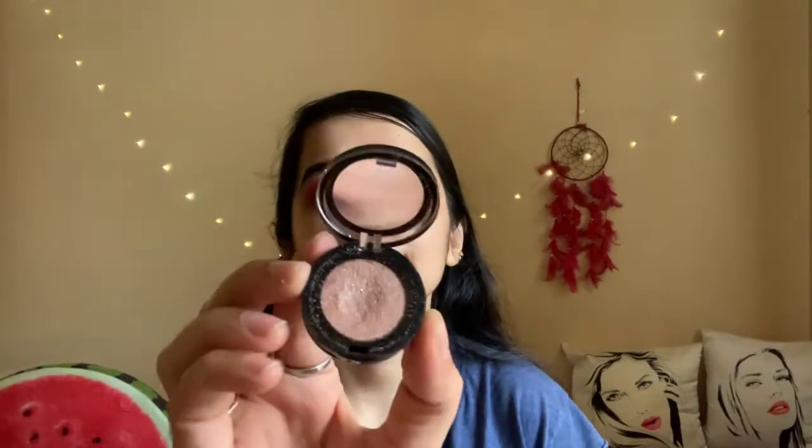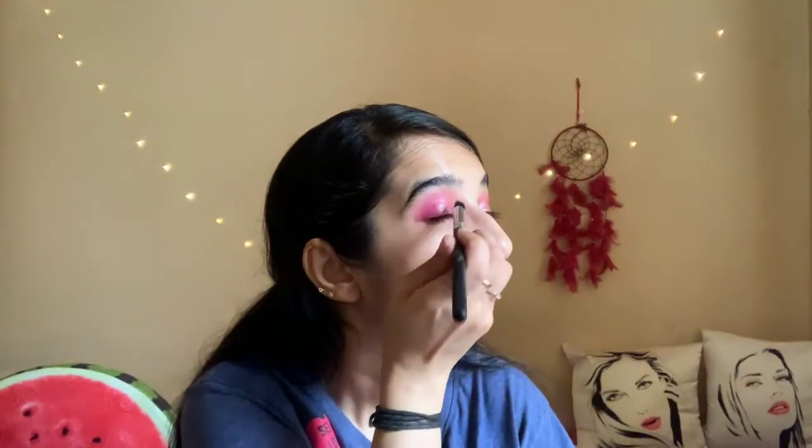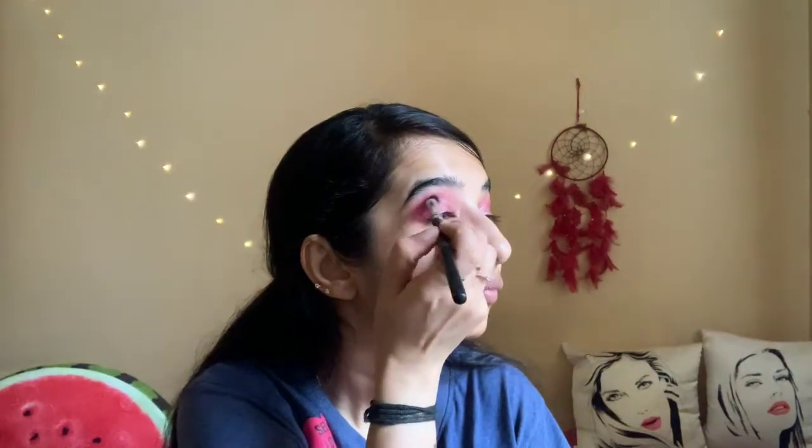Now I'll take a wet brush and apply a golden glitter shade on the inner corner of my eyes — it's from Sephora, very light. Now I'll take a dry brush and blend, blend.